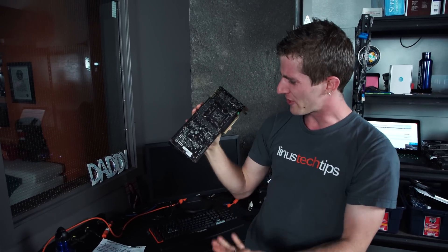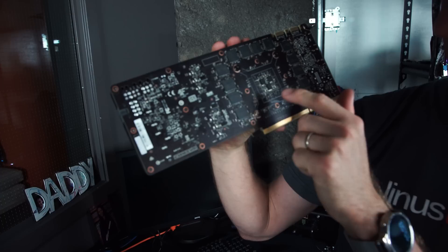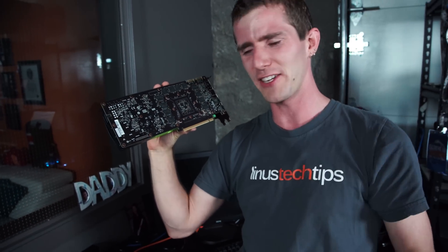Before I answer the age-old question, let's see if we can figure out exactly what makes a $5,000 graphics card so freakin' specialtastic. It's got a GM200 Maxwell architecture GPU on it — you can't see it, it's on the other side — but go ahead and try.